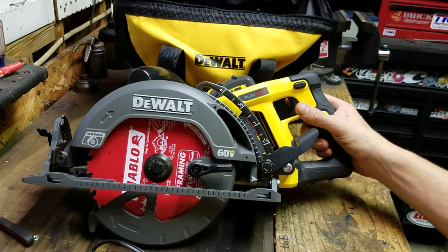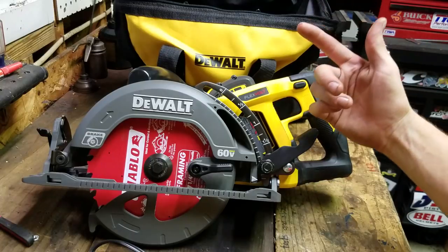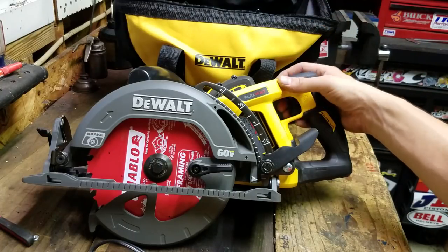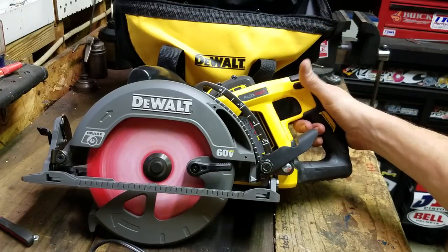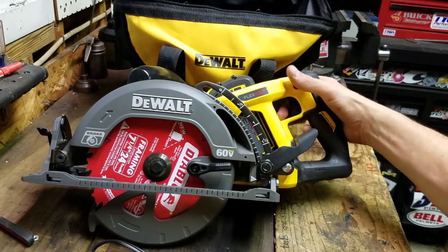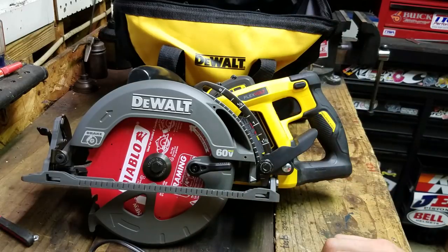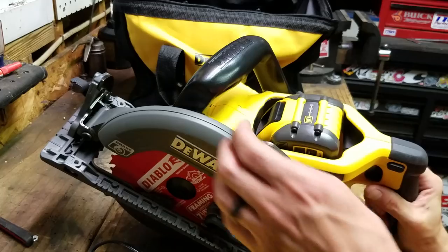This has a brake, as indicated by the little brake caliper logo here. It's got a pretty decent brake. If you remember olden times — your dad using one of these — that blade would spin for a good 30 seconds after he put it down. This stops pretty quickly. That's a lot of rotating mass to slow down and it just stops it for you.